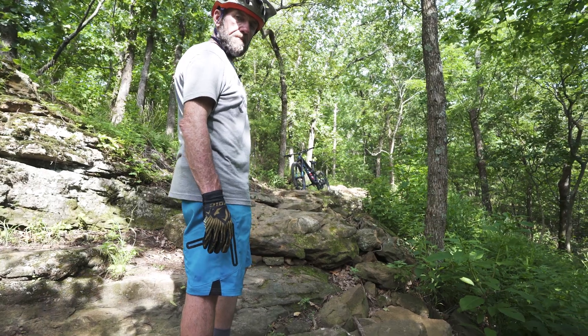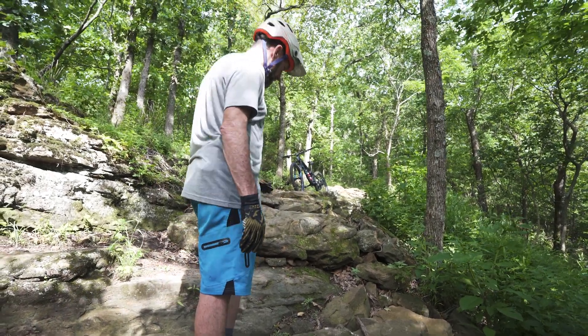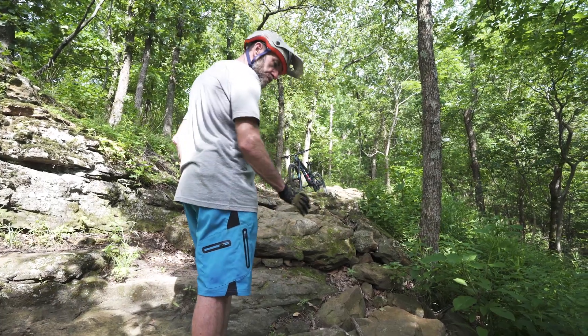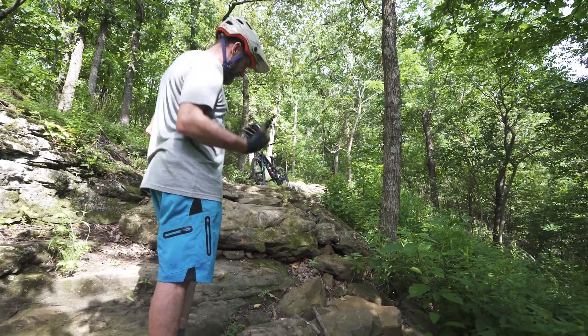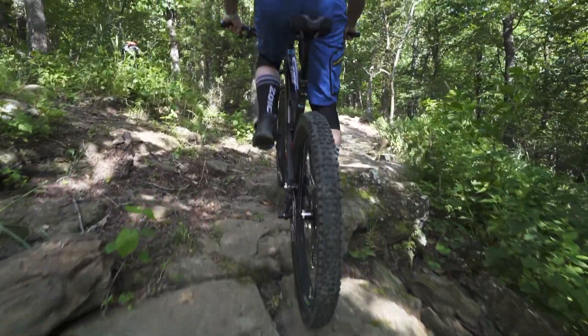Add the fact that there's some moss on the rocks and it can create some treachery. If you're clipped in, you want to be sure you've got the ability to get your feet out quick in case you don't make it. Once you get to this point, if you've still got some momentum, give it that last push, lift, shift, and pull up and you're home free.